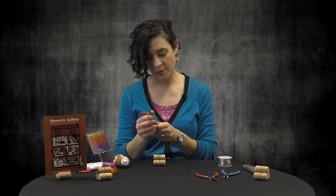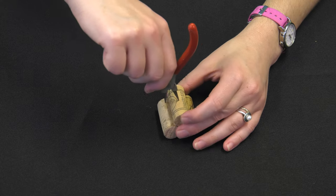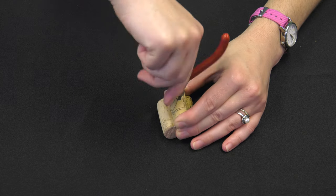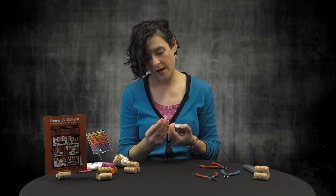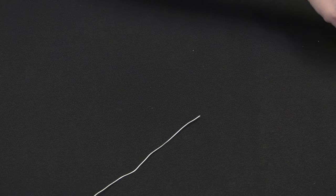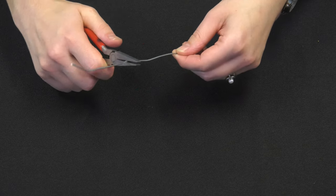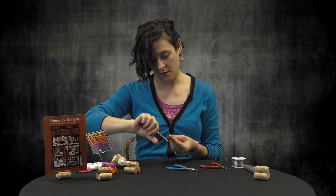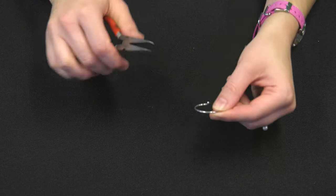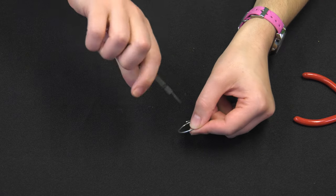I'm going to take my jewelry pliers and we're just going to do a single wire in this one. I'm just going to punch a hole right in the top, right in the center. You don't need much wire — I usually use about five to six inches. So I'm going to cut this wire off, and you can start bending and twisting it. You also want to make sure these are smooth edges so if you have any photos in here, you're not going to snag them.